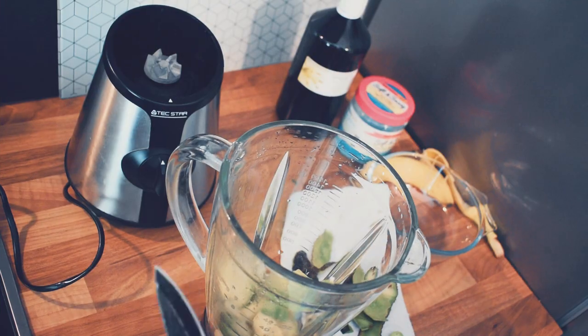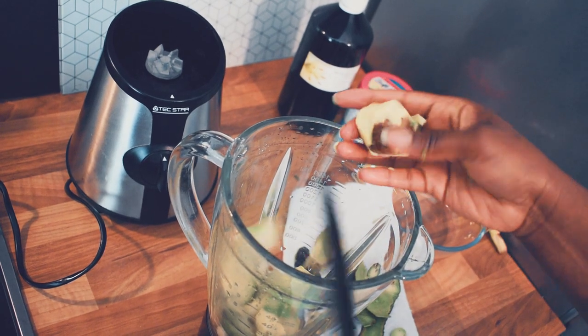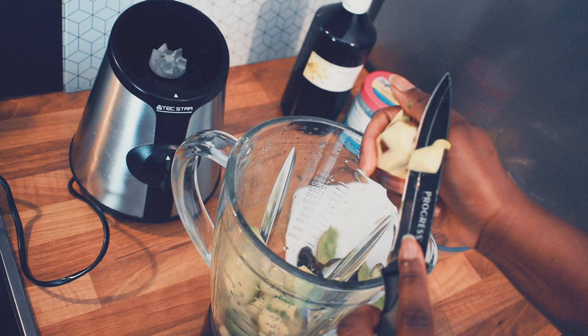I don't want to leave anything behind, so I'm trying to get all the goodness from the seed. No avocados left behind!